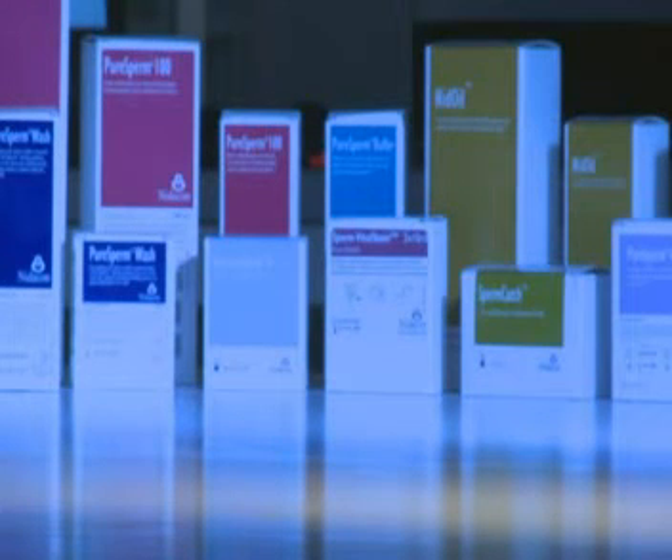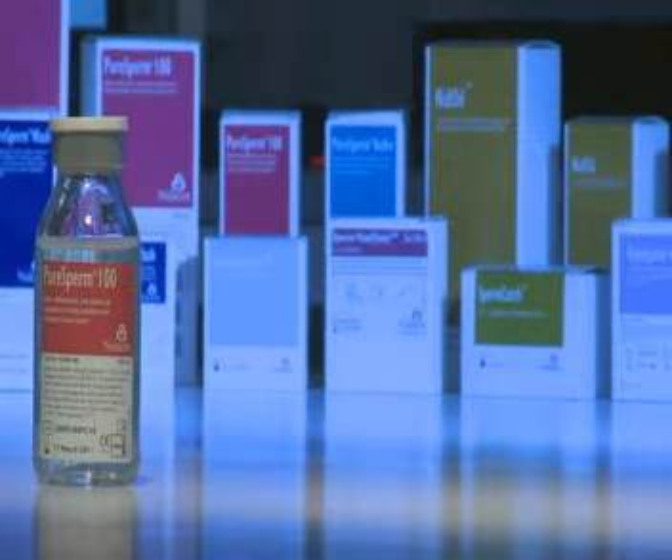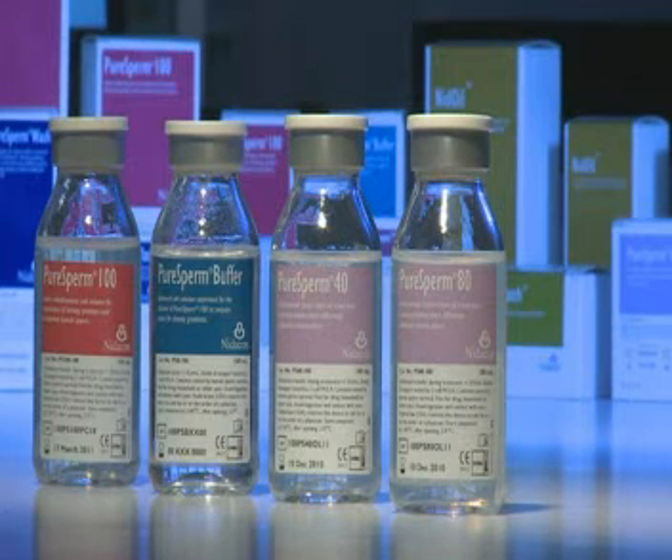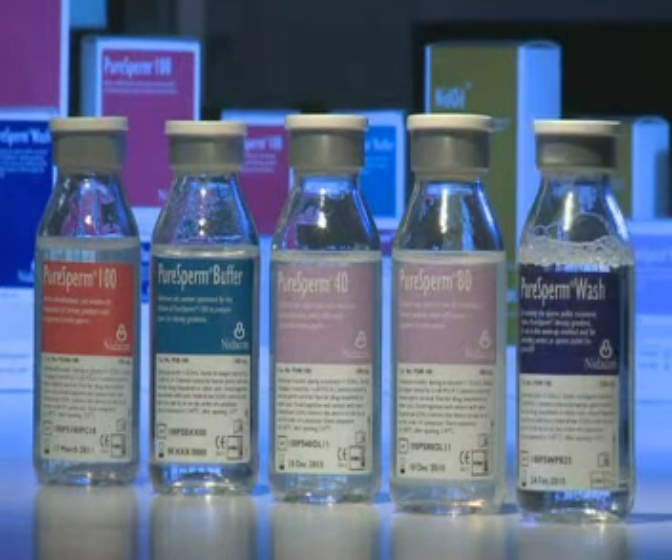To prepare a gradient, you need PureSperm 100 and PureSperm Buffer to dilute to your desired concentrations. We recommend 40% and 80%, or use the ready-to-use PureSperm 40 and 80. After the gradient preparation, PureSperm Wash will be needed.